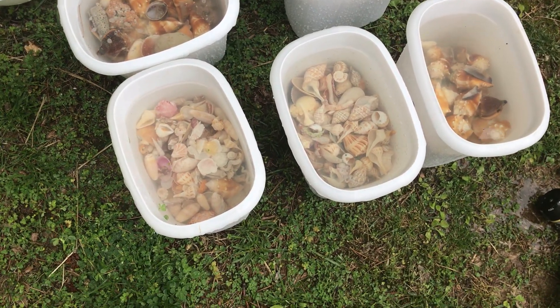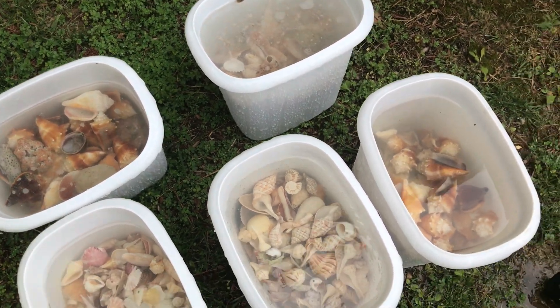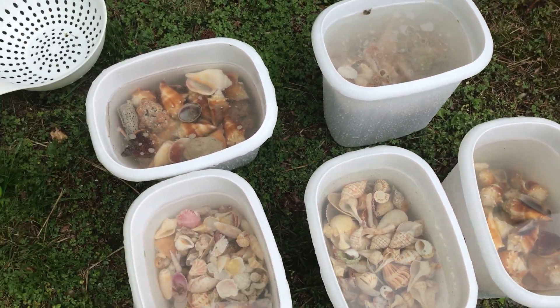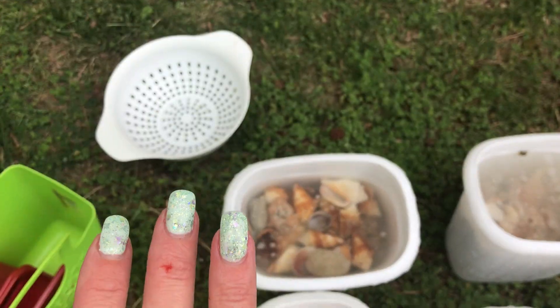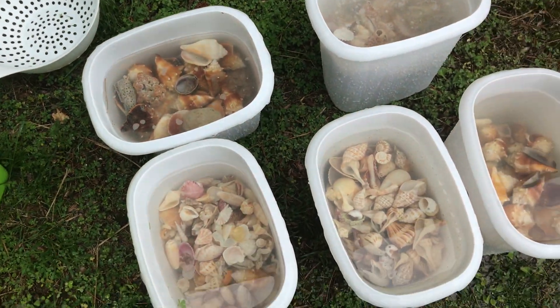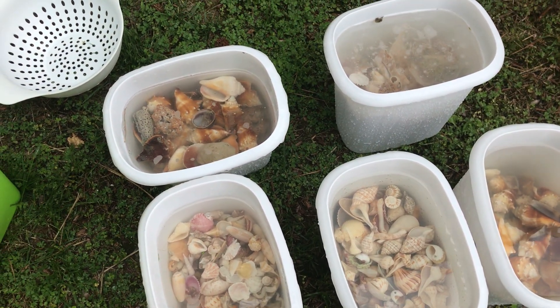Alright, here are the shells soaking. These 5 buckets are actually pretty full — definitely got a lot of shells, I could probably use a couple more buckets. I'm going to let these soak for about 2 hours and then rinse them out with the strainer. I keep the strainer in the garage, just use it for shelling. Oops, cut myself — shells are pretty sharp!